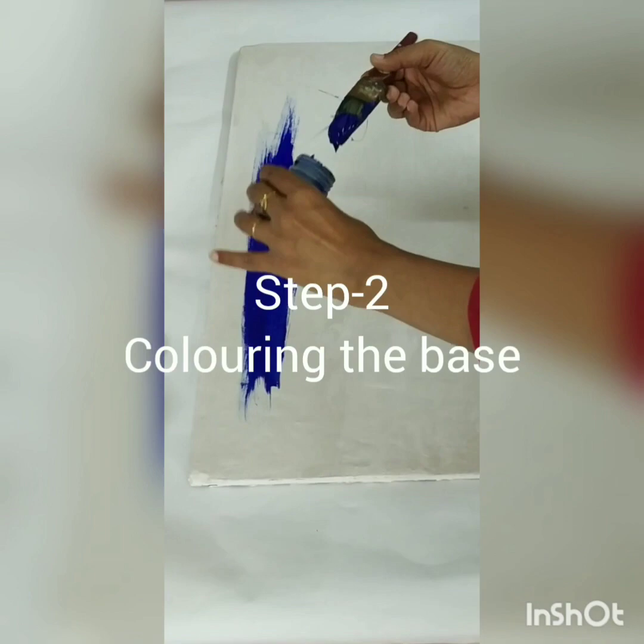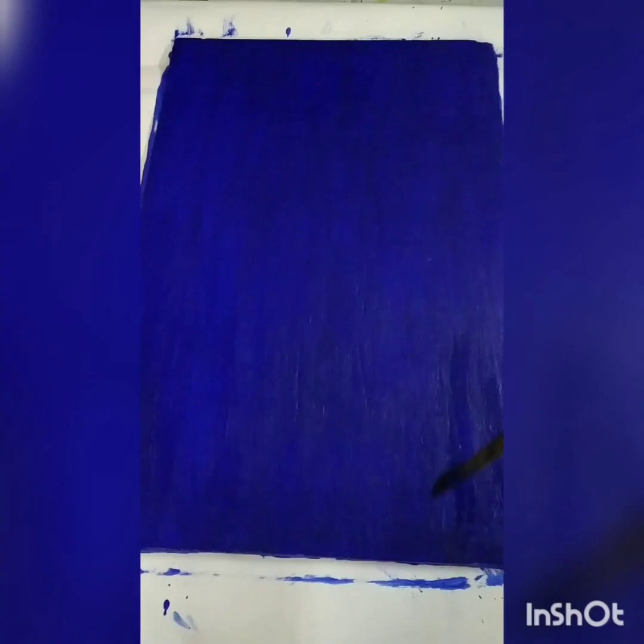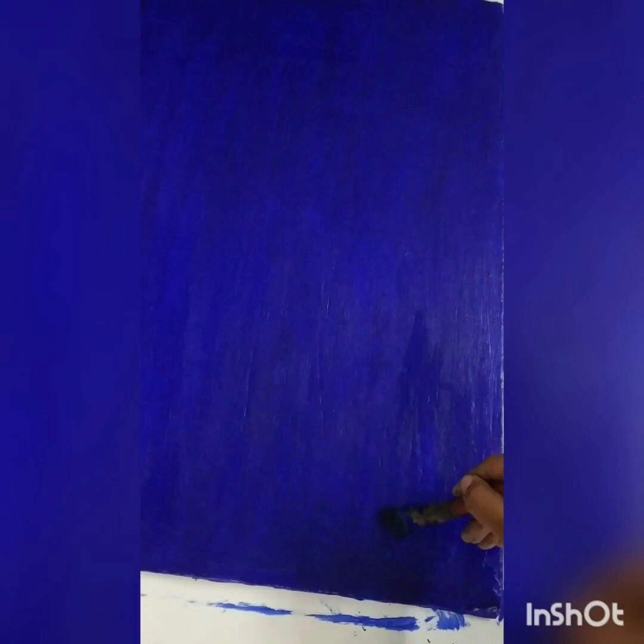I have used acrylic color — this is ultramarine acrylic color — and I am spreading it all over the base. You can choose your own base color. Leave it to dry for some time, maybe 15 to 20 minutes.